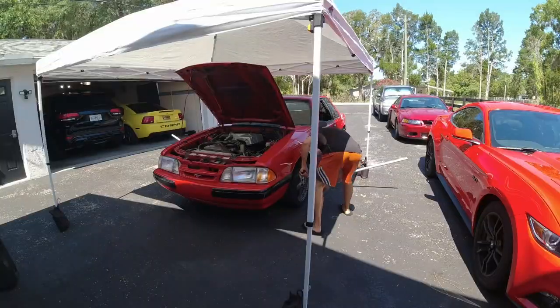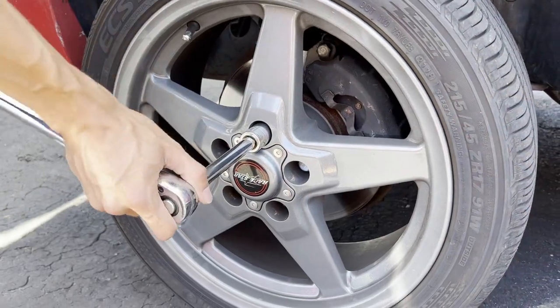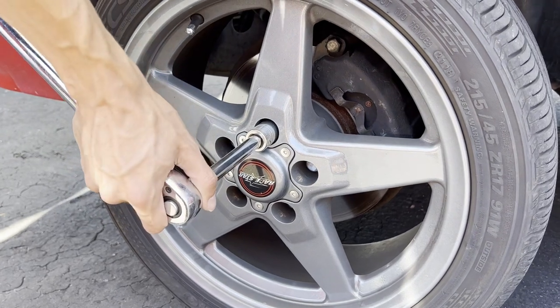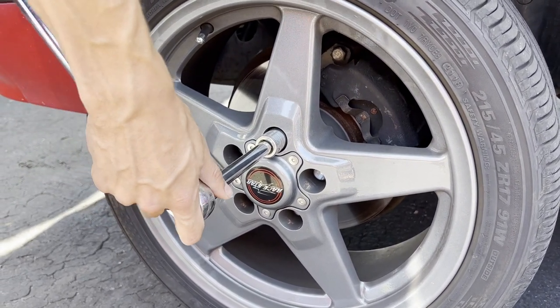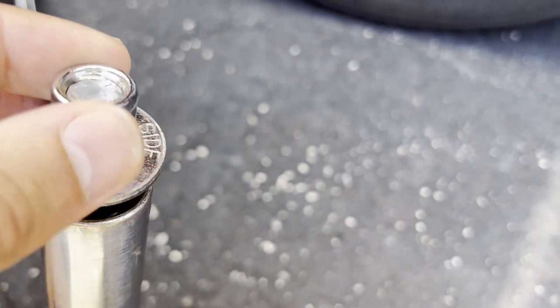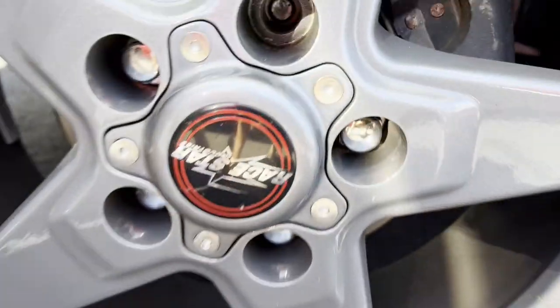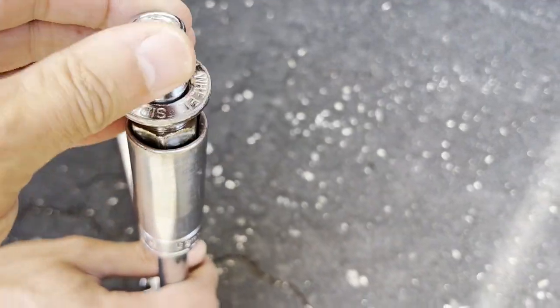We're not off to a very good start - we appear to have a seized lug nut. Not sure what's going on, trying to work it back and forth... and it snapped right off. Well, a five-minute job just turned into a five-hour job. Yikes.